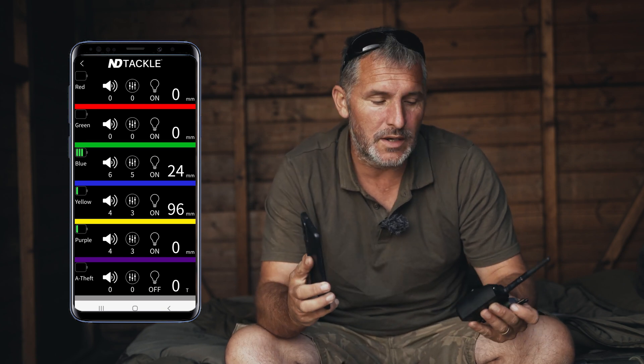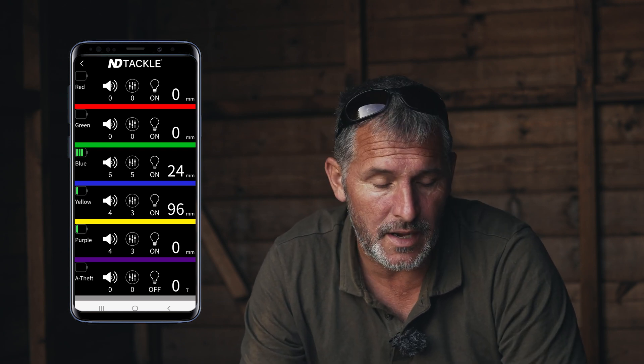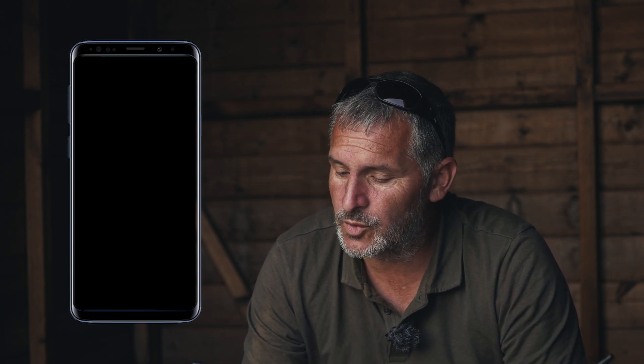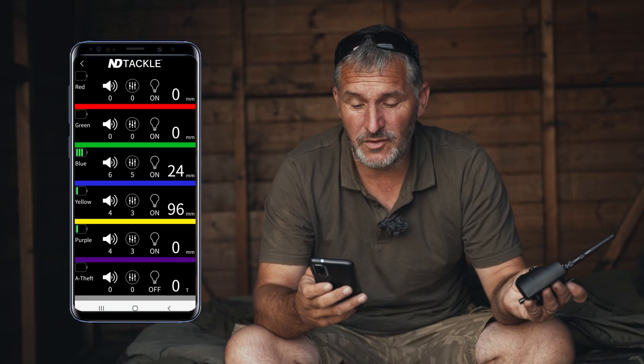This is not a receiver — it is a controller to change the sensitivity, volume, and tone on your alarms, whether that's the S9, the K9, or even the new alarm coming out, the BEA. On this particular alarm the S9 there's no night light, but you will see a night light option on the app — that is for the other compatible alarms.